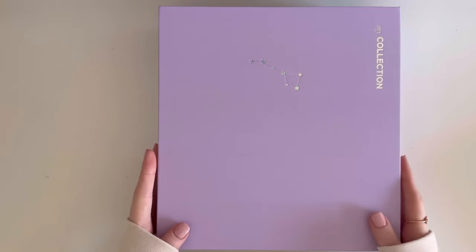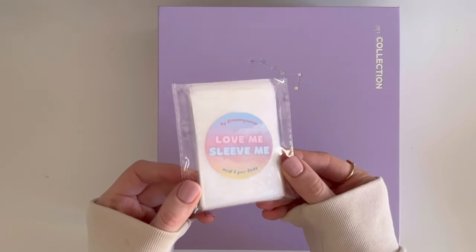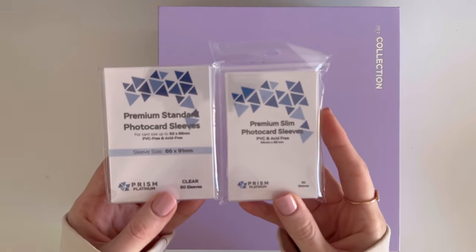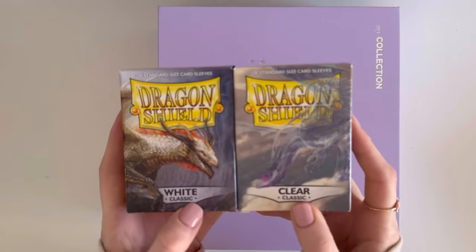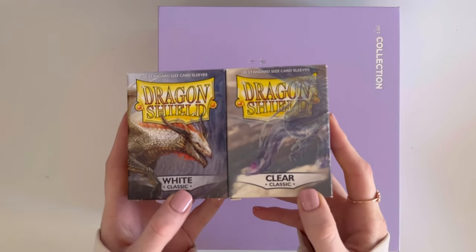If you see any holo sleeves, I use the brand Love Me Sleeve Me. For photocard sleeves, I use the Prison Platinum Premium Standard photocard sleeves and the slim photocard sleeves — they are really really great. I also use Dragon Shields white classic and their clear classic sleeves, which I absolutely love.